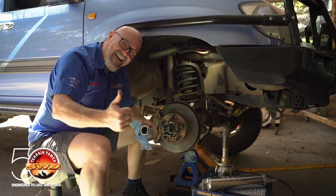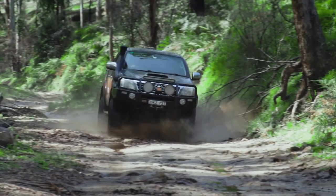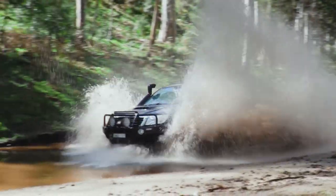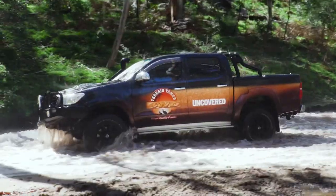I'm Mad Matt — stay safe on the trails. Terrain Tamer have a 50-year promise to deliver quality engineered 4WD parts. Learn more in Terrain Tamer Uncovered.